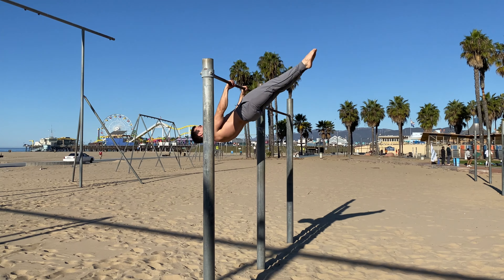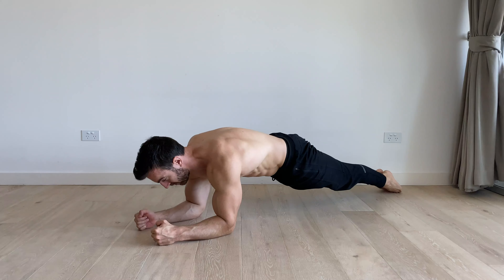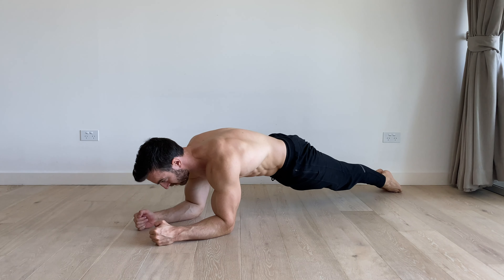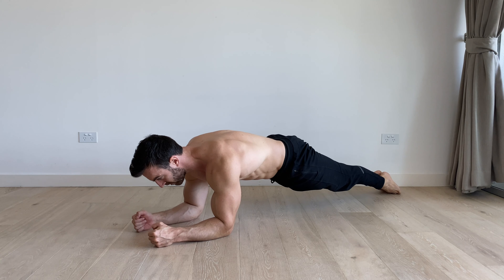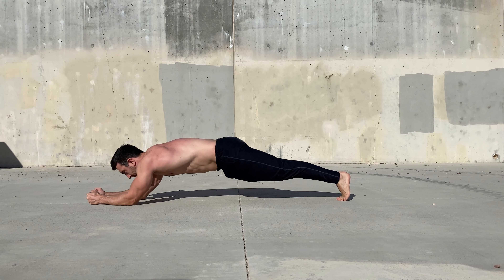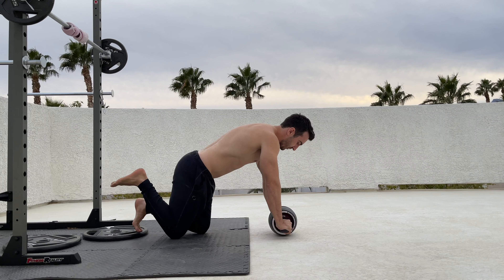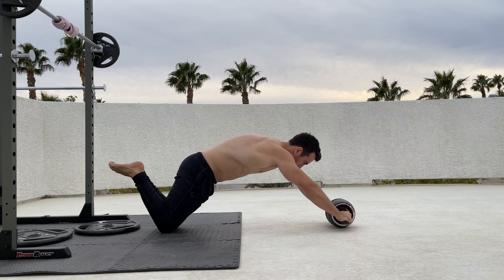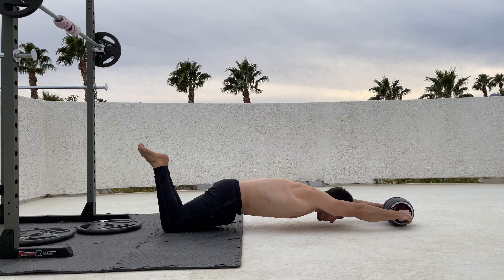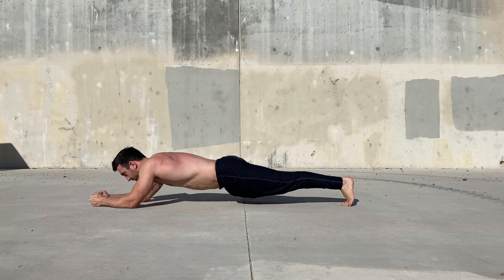The hollow body hold can also be trained in chest-down positions such as the plank. The difficulty can be increased by placing the elbows in front of the hands or doing a dynamic variation of the plank with ab wheel rollouts. With these exercises, the goal is to maintain a posterior pelvic tilt and prevent arching or extension of the lower back.